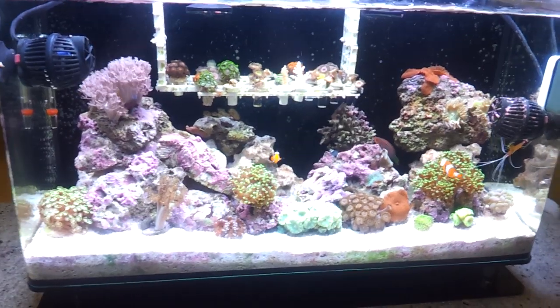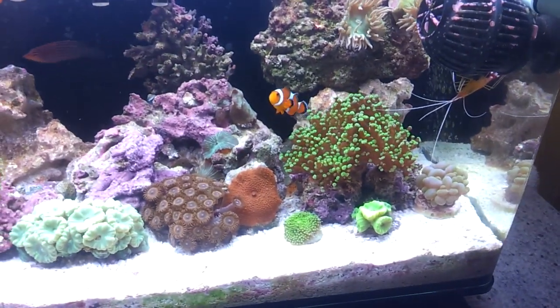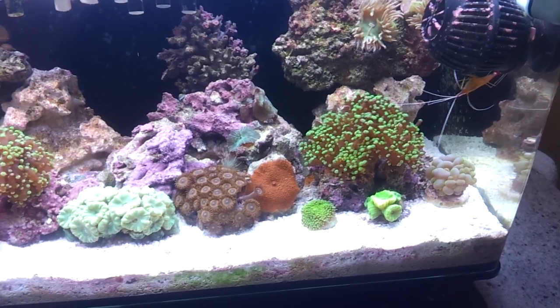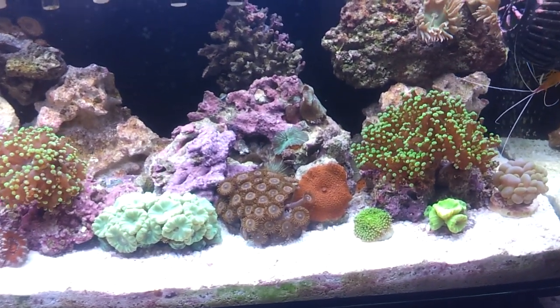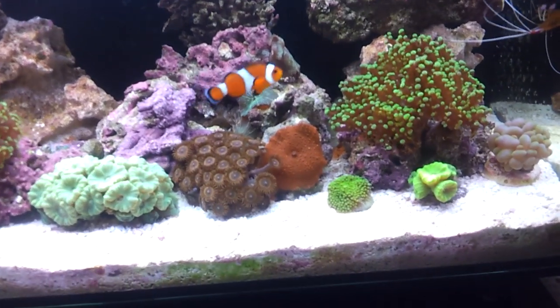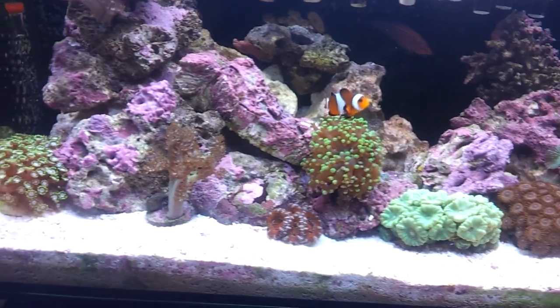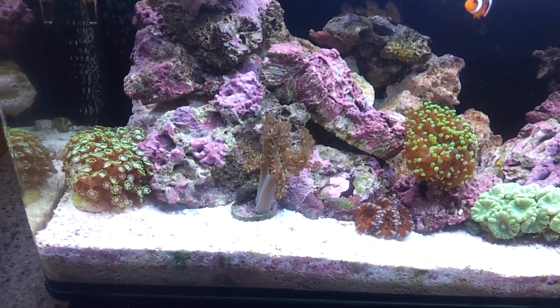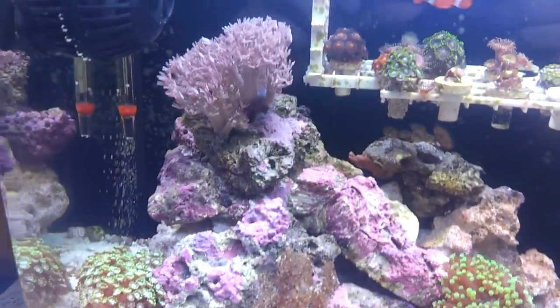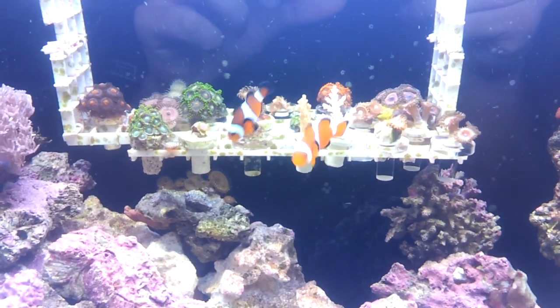Down here there's some frogspawn, bubble coral, candy canes. The mushrooms are actually really nice — some of them fell off and are growing in the back. Got the little bubbly fancy mushroom, and the cayenne tree actually grew a lot over time. Got the zinnias right over there on the frag rack.